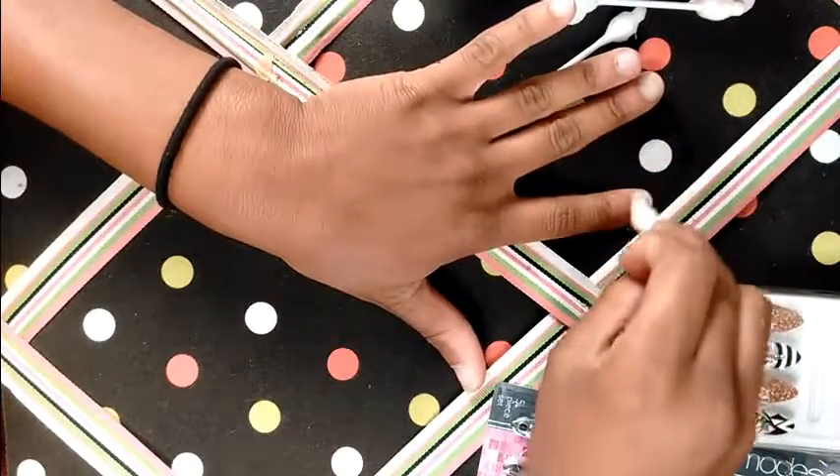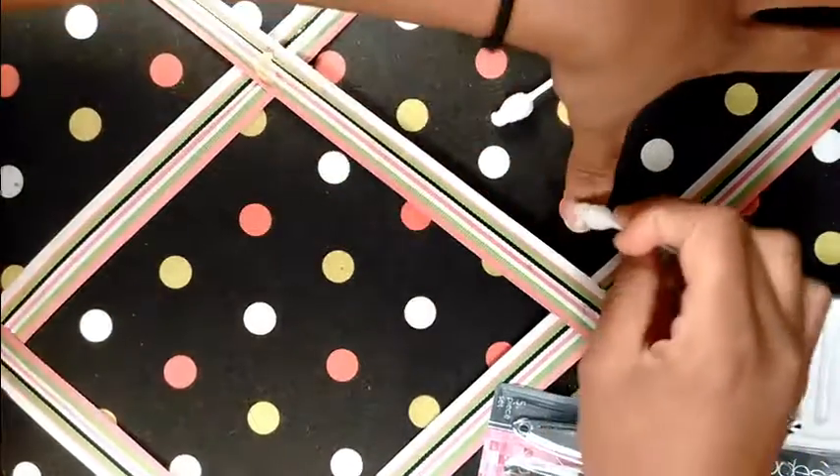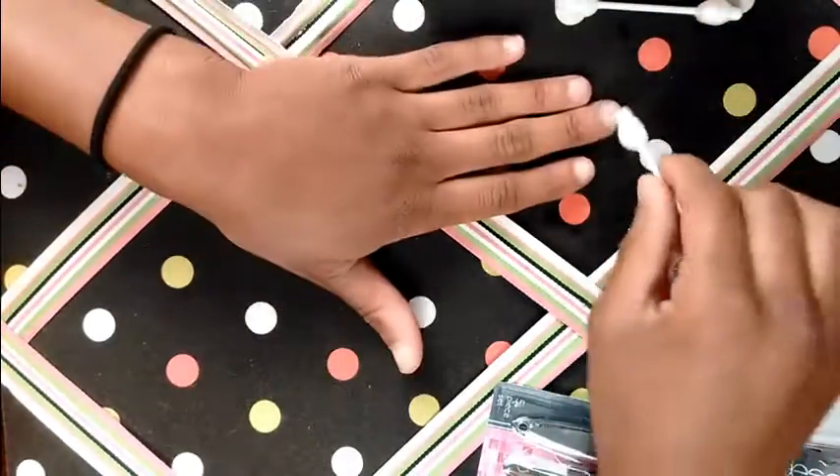Right now I'm just taking some nail cleaner on some Q-tips and just cleaning my nails with it.